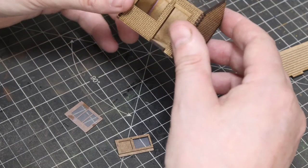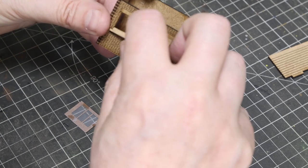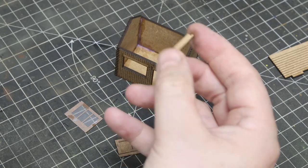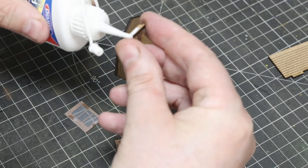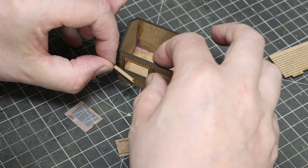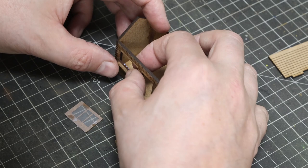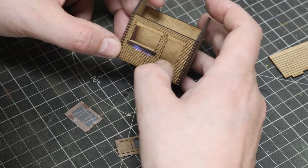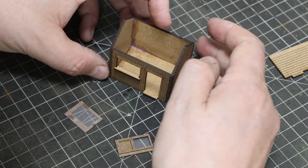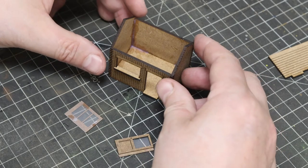Get rid of the excess super glue. There's one more piece to fit which is the windowsill — that just clips in snugly. A bit of rocket glue — probably a bit too much there — and it sits along the top line of the bricks. Let that dry as we carry on.